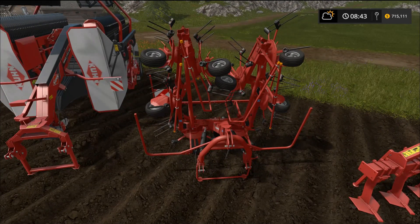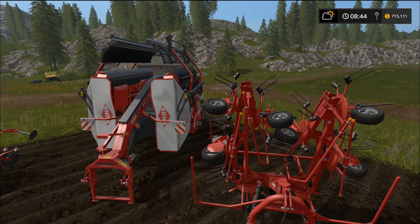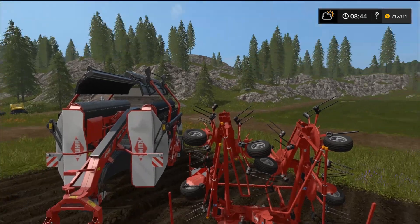Moving to the tedder: this is the GF 8702 tedder — it requires 40 horsepower to pull and has an 8.7 meter work width. We will be testing most of this stuff out. I've got two mice, two monitors, and two computers running simultaneously, with all the equipment information pulled up on the second screen.